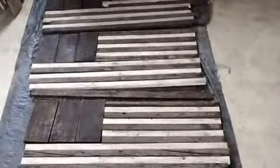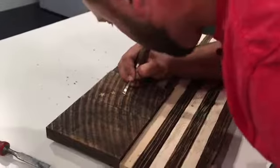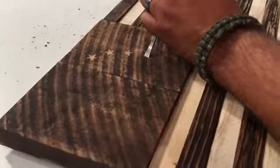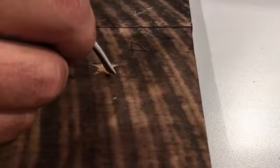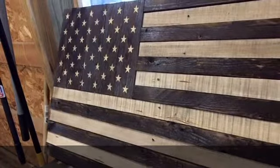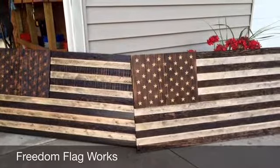With every star, with every stripe, former United States Marine Corps Sergeant Dustin Lainhart chisels in love, passion, and respect for his country into each and every flag. Right now I'm just cleaning up the edges from the initial punch. A handcrafted flag made out of reclaimed wood, handmade by this Metro Detroit veteran.